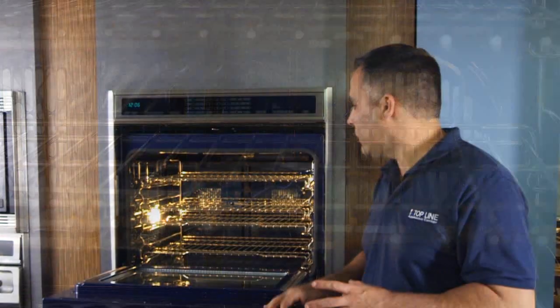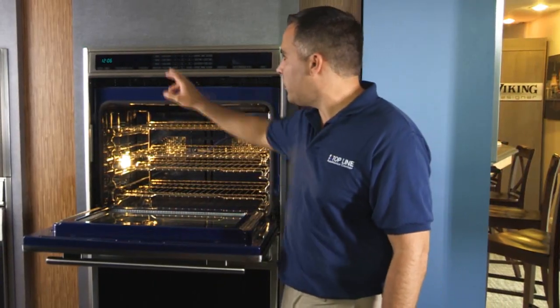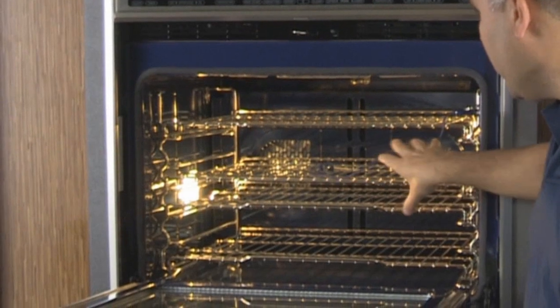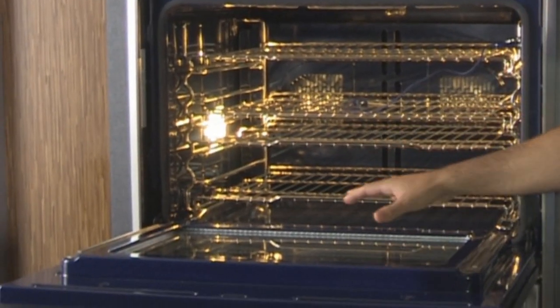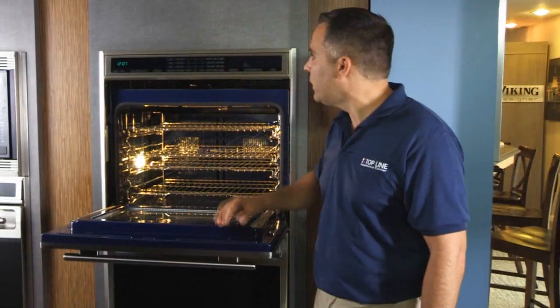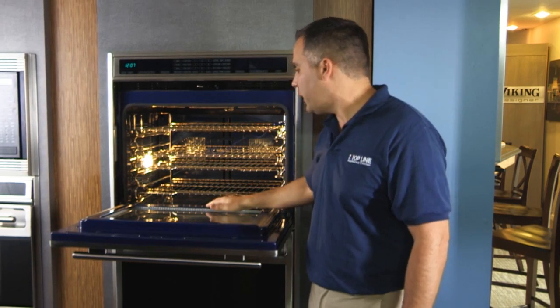The way those fans work is they can alternate in different directions. For example, if you were using convection bake, one fan will be pushing in as the other one is pushing out, so it creates a circular motion inside the oven and keeps a nice even heat from top to bottom. If you went to convection roast, it basically directs the air to come from the top of the oven and pushes it down.